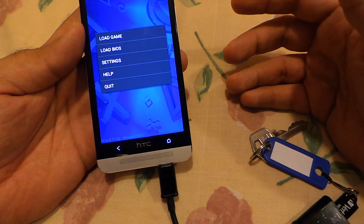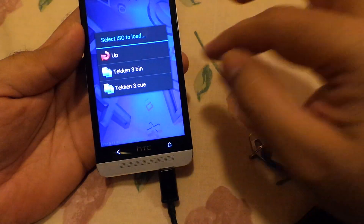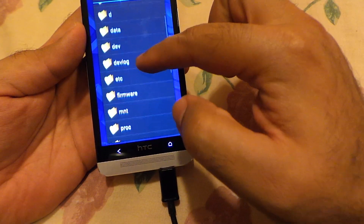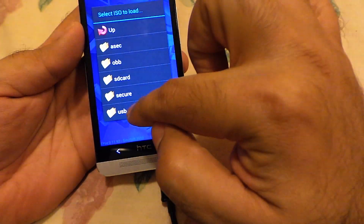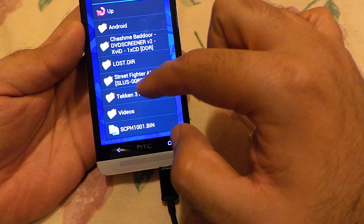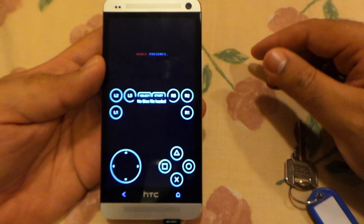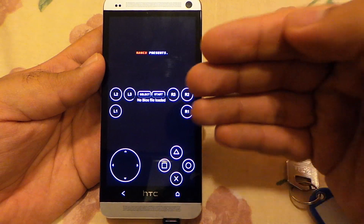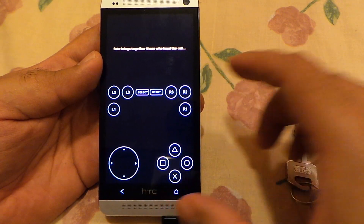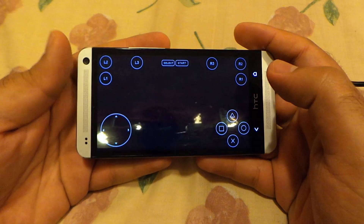When you fire up FPS-C it will show you this menu. Just press load the game and it will show you a menu somewhat like this. Just go to mount, then USB, and wherever you have your ROM — let's say I have Tekken 3 — select this one and as you can see now the game has just started to run. If I tilt my device like that, it will become full screen.